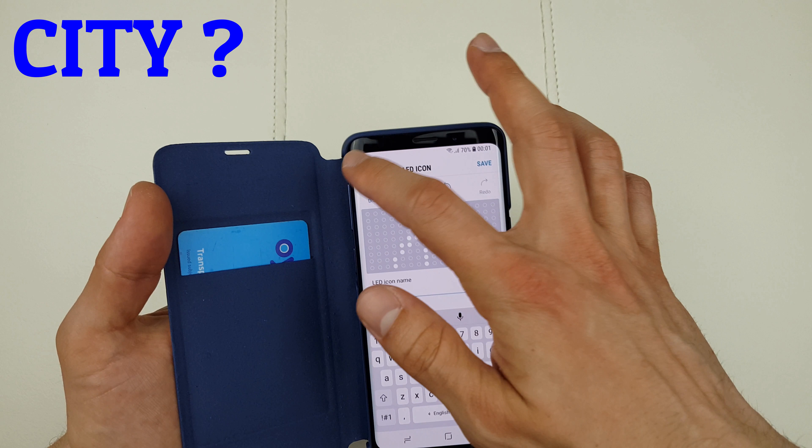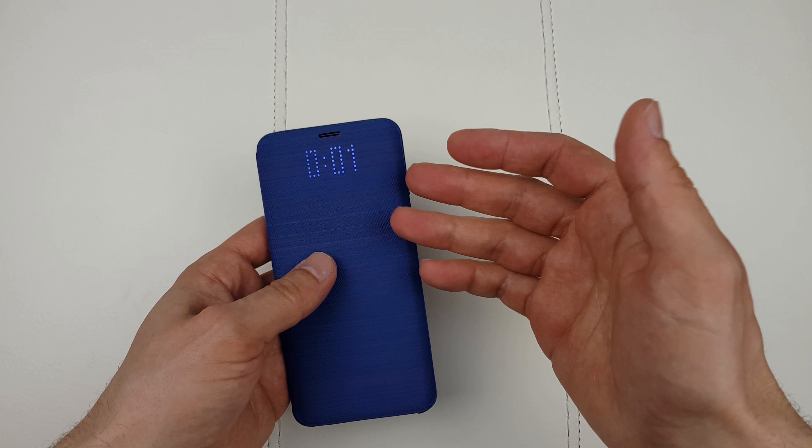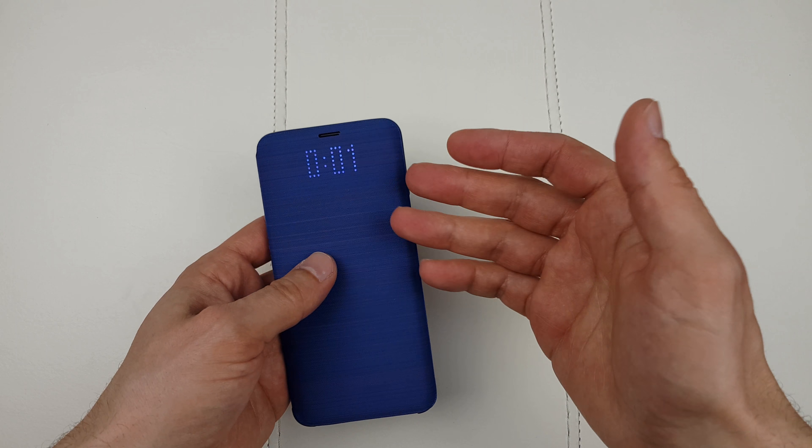The case itself is very nice and soft — it has an Alcantara-like feeling. You can keep your oyster card in here as well. There's a hole for the speaker so you can make phone calls with the case closed. However, there's no quick option to see the clock — you can't double tap or use the fingerprint reader through the case. The only option is to press the power button.